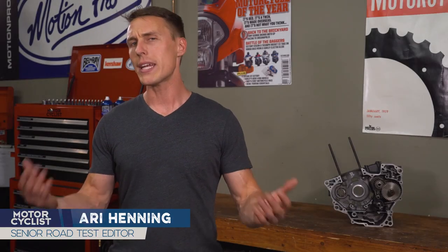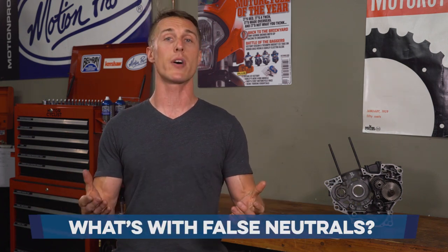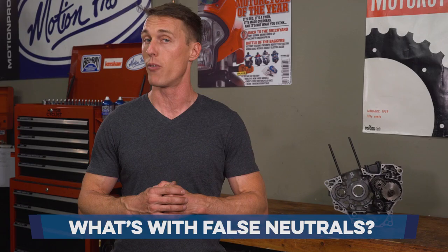Have you ever found yourself between gears in a neutral somewhere other than the real deal between first and second? In this video from the MC Garage, we'll explain why false neutrals happen and how to avoid them.